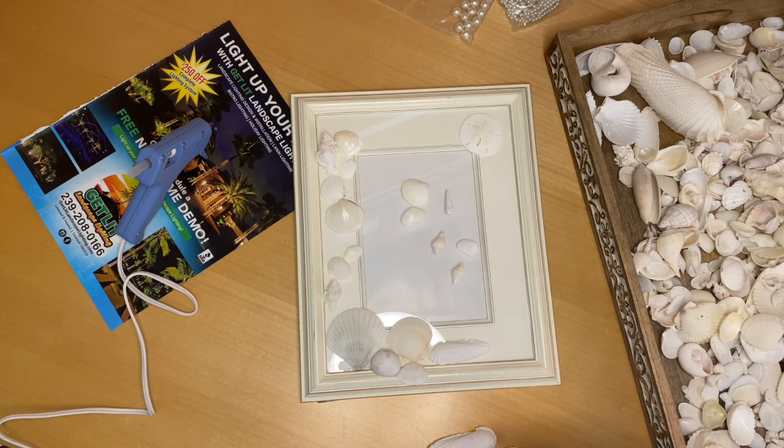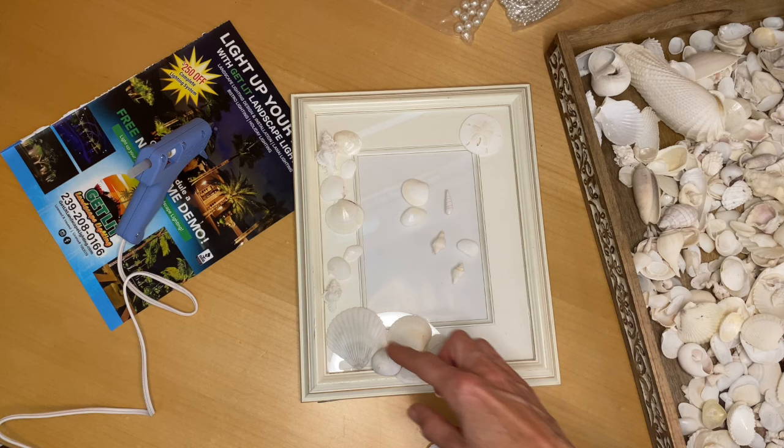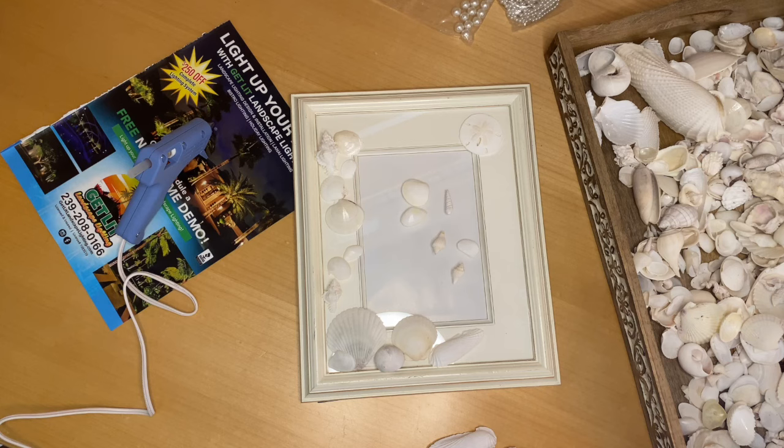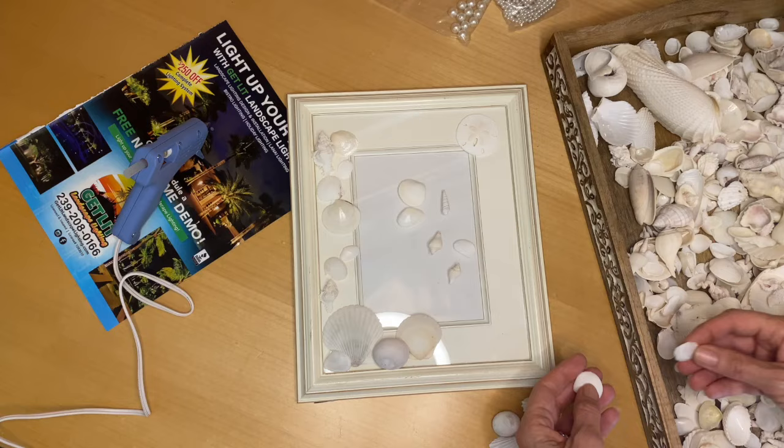I'm already determining something — I'm probably not going to put the shells onto the glass part of the frame. It's not going to look as symmetrical as I'd like. I'm probably just going to stick to shells being on the actual frame border. I haven't glued anything down yet, so I'm going to keep trying to place things and figure out exactly what I want.